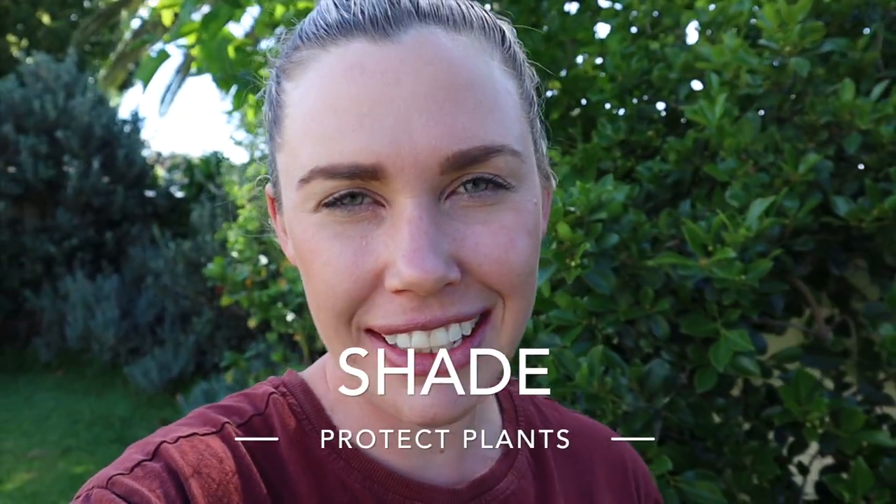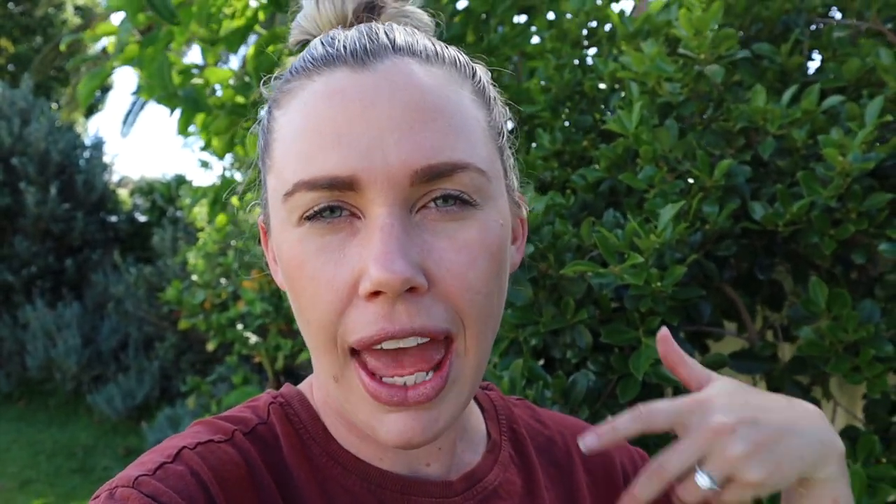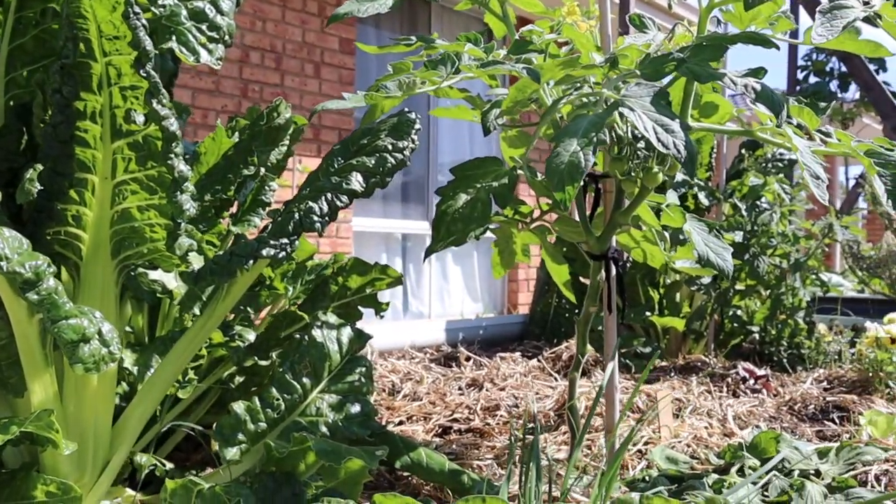Next, we want to provide shade — even if it's just temporary shade for a heat wave. We want to try and protect our plants and seedlings as much as we can, whether you set up an umbrella, shade cloth, or some other temporary shade. This applies not only to your garden but also to worm farms or chickens — protect the whole garden from intense heat. Prioritize young seedlings first when creating shade, because they don't have established roots yet, making them more susceptible to overheating and dying.